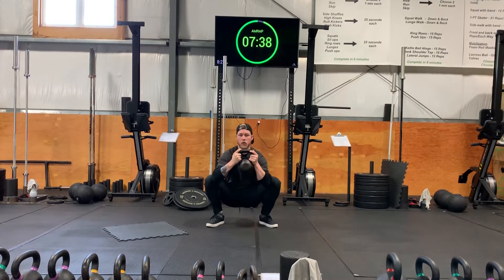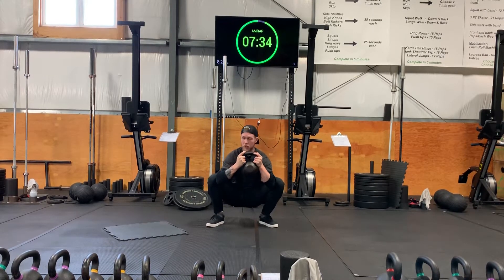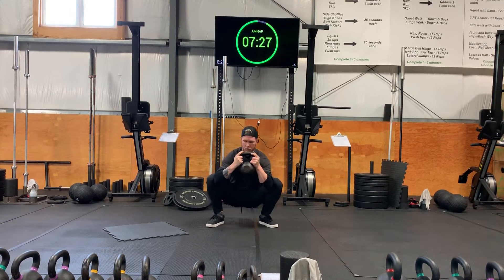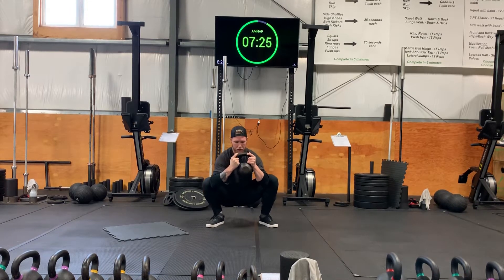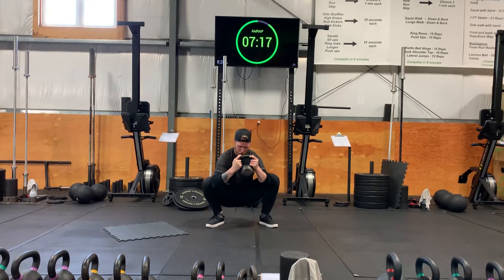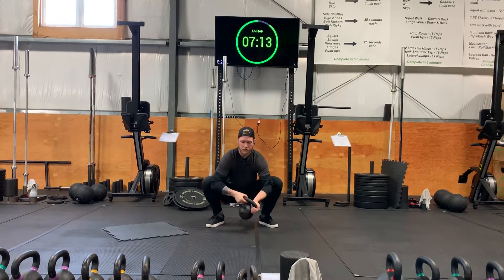We also want to open up our ankles, so we're gonna move side to side. Really force your heels to be on the ground the entire time, even if you don't have too much movement. This is still a very important stretch to do side to side. We're gonna stay here for another 10 seconds. You can also squeeze against your elbows to get a little bit of adductor stretch and contraction.